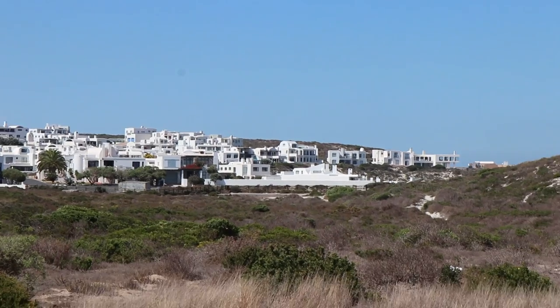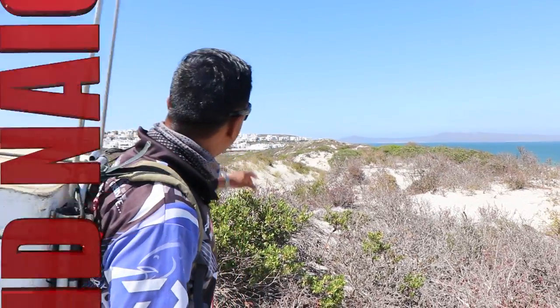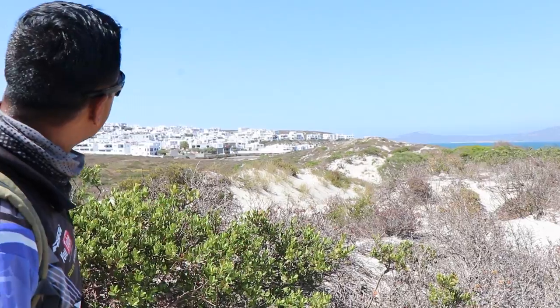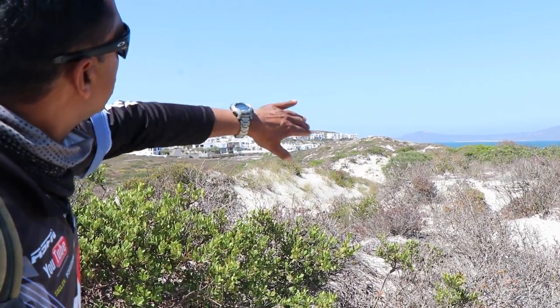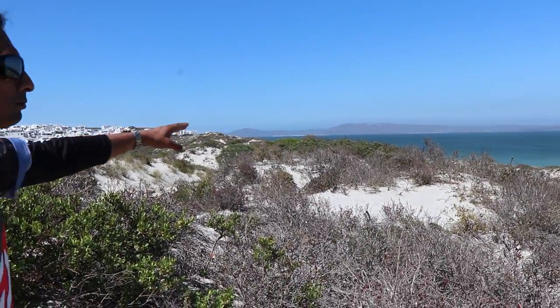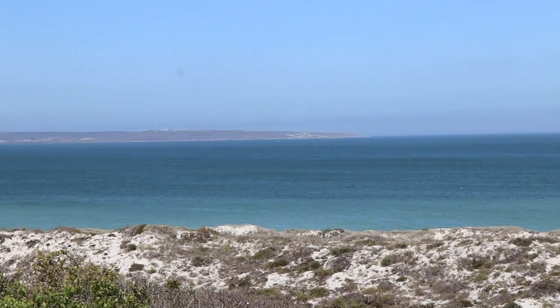How's it guys? We're here at Langeban. We're going to be fishing Spreeu Vala. I don't know if you can see that there — that's Club Mykonos, the back end of Club Mykonos. And if you go further down that way, that's a spit. The whole thing is the lagoon. I don't know if you can see out there — that's the mouth or the opening of the lagoon.